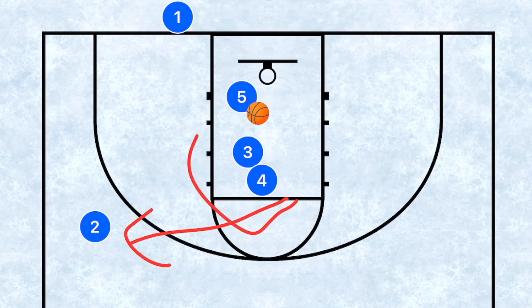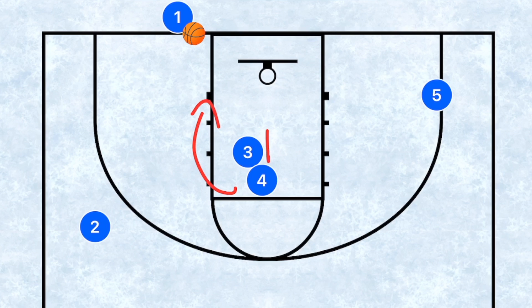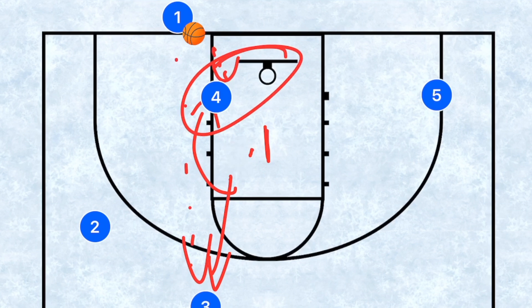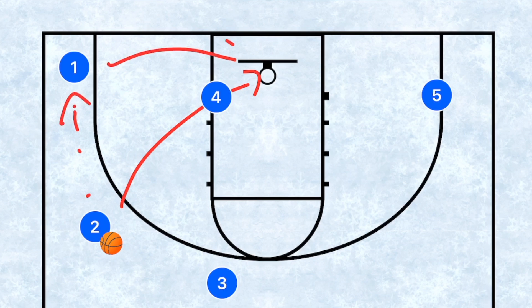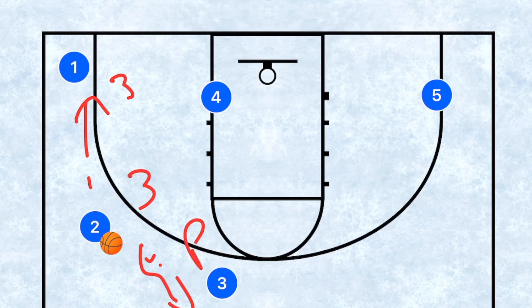If player two and player five are not open, player five continues through. Player four rolls next, with player three still setting that screen, then player three pops out as relief. Player one can pass to three or four — four has to score, three sets up a play. If the ball goes to player two, the first option is a three; the second is hitting player one in the corner for a three, or bringing it up to player three to set up a play. Player two has three options: take the three, pass for the three, or bring it up top.